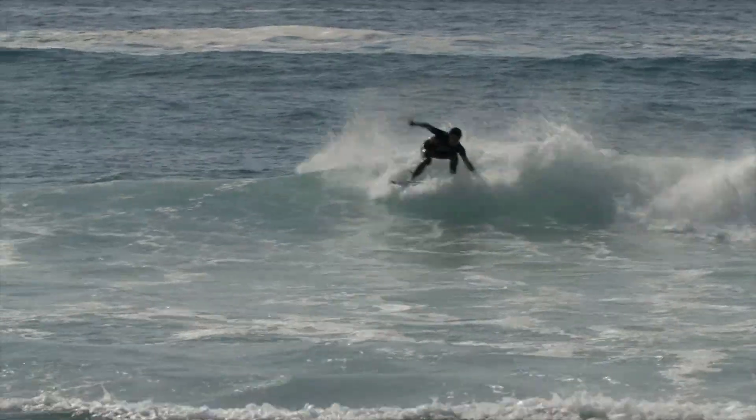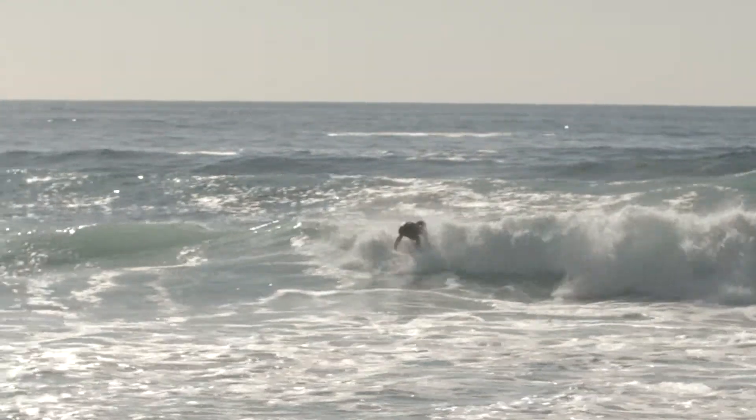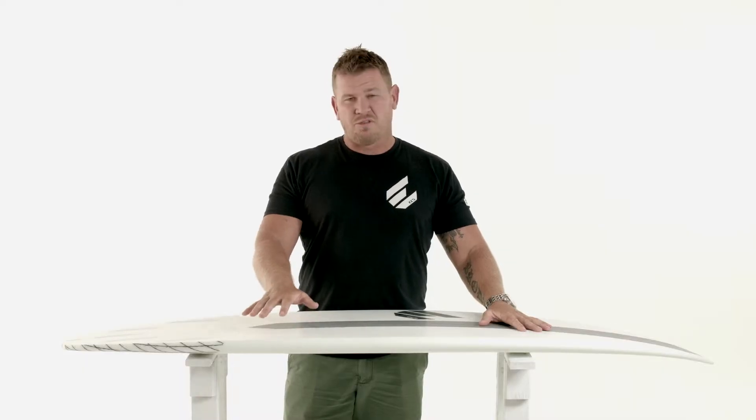This is the board that's going to suit beach breaks, hollow point breaks, and pretty much anything you throw at it. It'll be well suited to more of an intermediate to experienced surfer that's looking for performance but wants float, paddle power, and just good times.